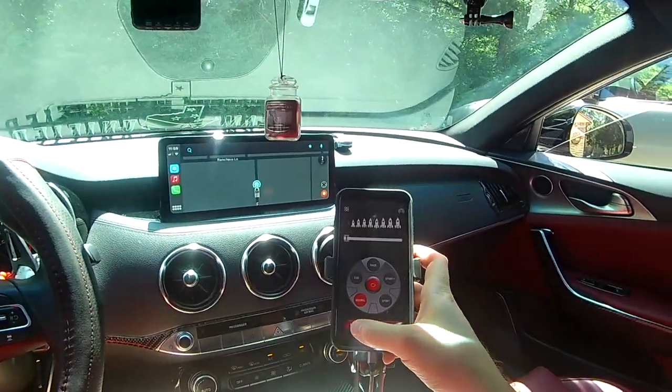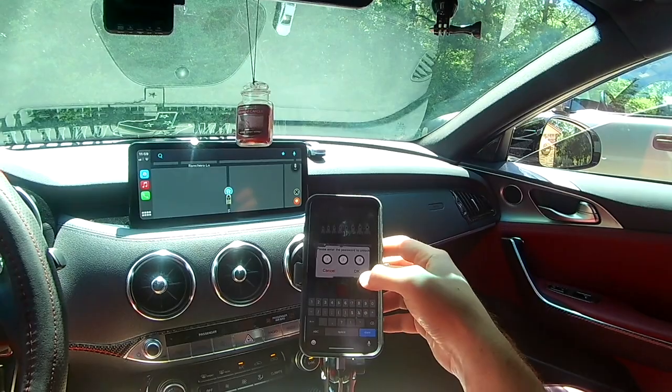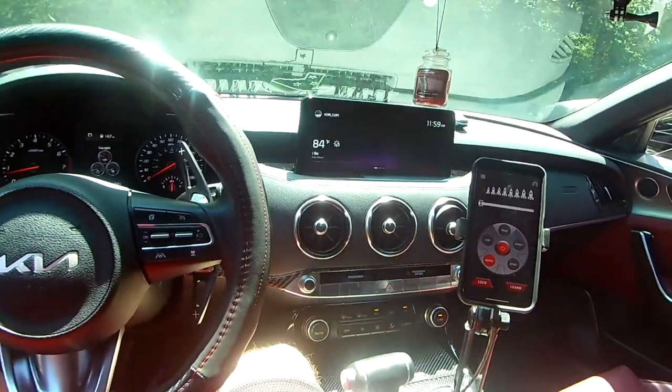It's your lock. You're going to put in your code — we're just using one, two, three right now, please do not use that code. It should say 'unlock successful.' And you can hear now that you get accelerator.